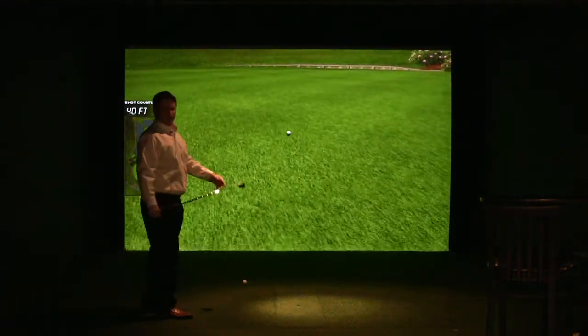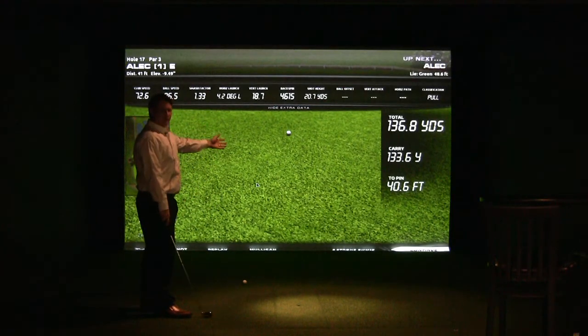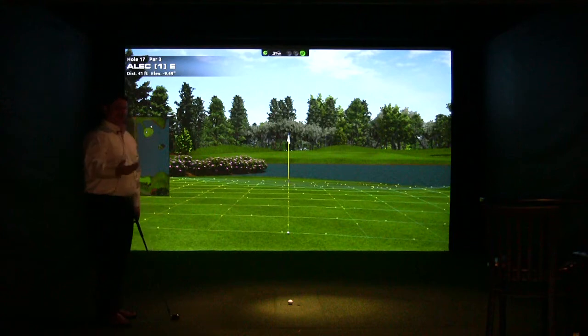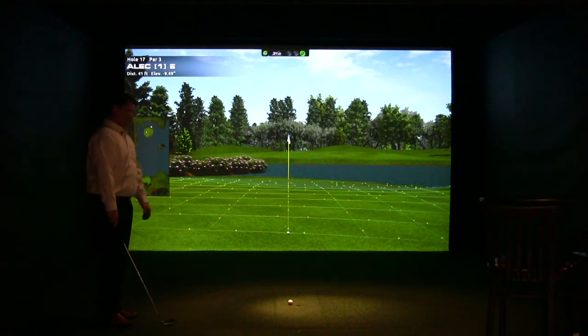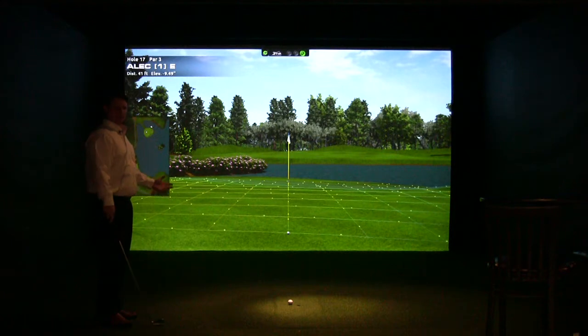As you can see, we hit one into the middle of the green. The distance will pop up so you can see how far you hit it and how far you have to the pin. It'll take you to the next shot. As you can see here, we're putting. This simulator will actually take you right through the hole — no need to skip over putting.